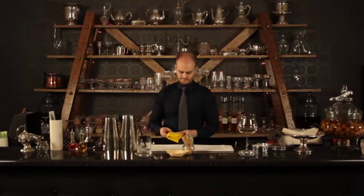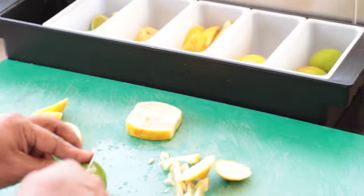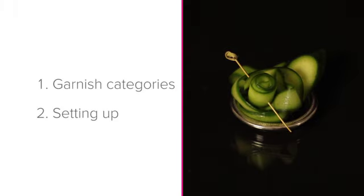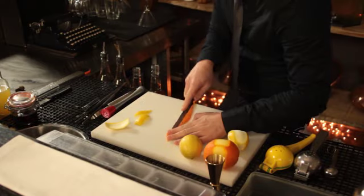Now that you have set up your garnishes perfectly, remember to constantly check up on these at quiet stages during service to make sure that you still have enough. Well done on finishing this lesson where we learnt about the garnish categories and how to go about setting up your garnishes. We'll see you next time.